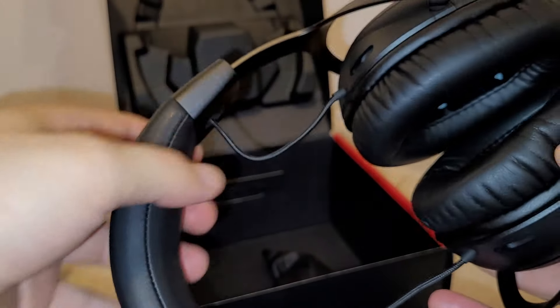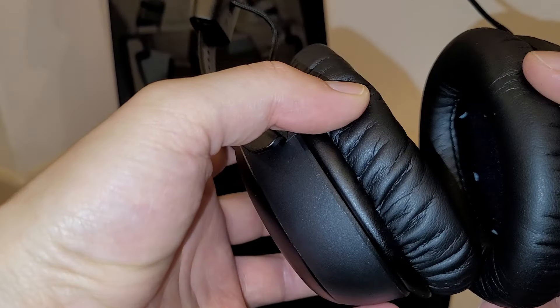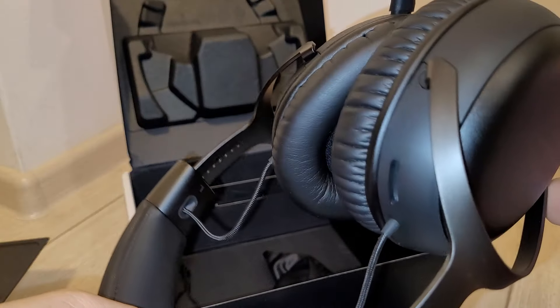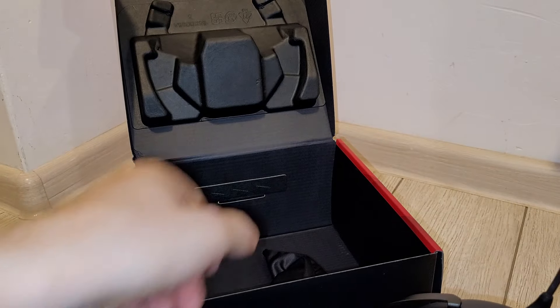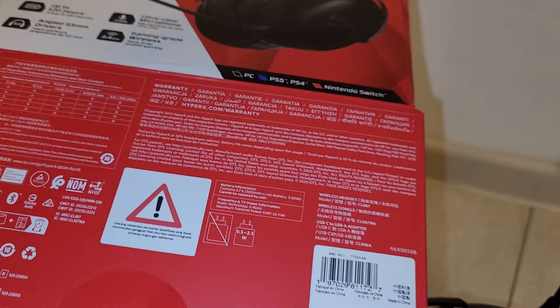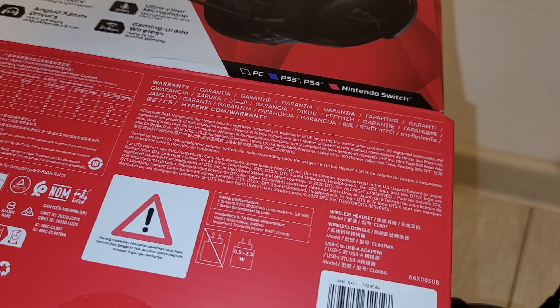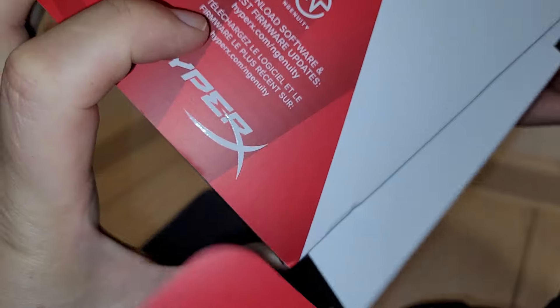I believe that these are not made by HP. As you may know, HyperX was bought by HP a couple of years ago. But on the box I don't see anything about HP — they are genuine Kingston HyperX. So no HP branding here, which is great.